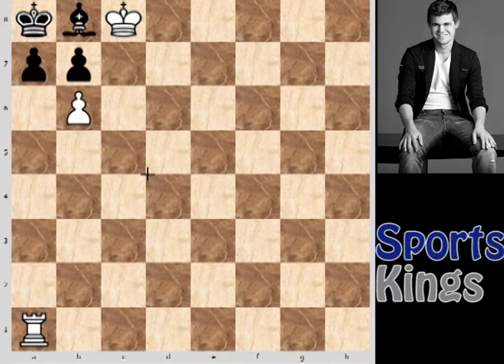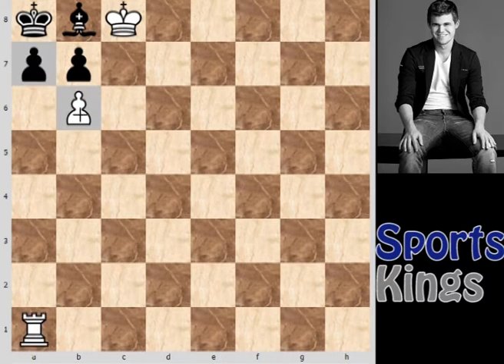It is white to move, checkmate in two moves. So without further wasting any time, let's move on to the puzzle. The white side has the rook on a1, the pawn on b6, and the king on c8, while the black side has the king on a8, pawns on a7 and b7, and the bishop on b8.